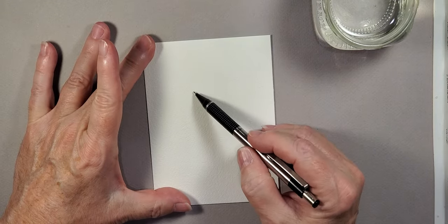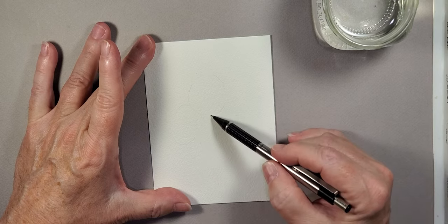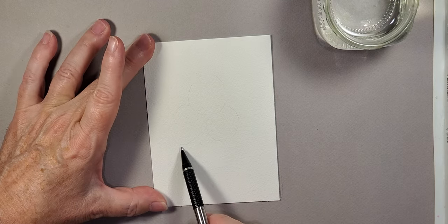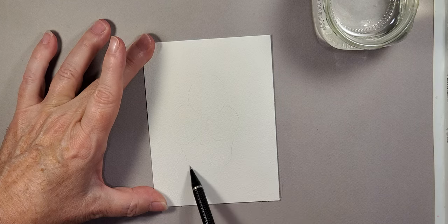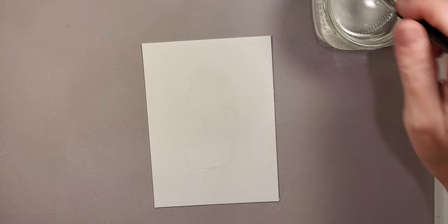What I want to do first is very lightly sketch this out, just to give me an idea of where everything will be located once I start painting. I just did three circles that will be the flowers, and then the basket comes down on either side. I don't know if you can even see it — it's so light — but it helps me out once I get started.